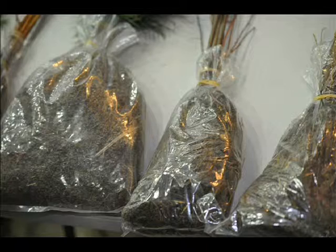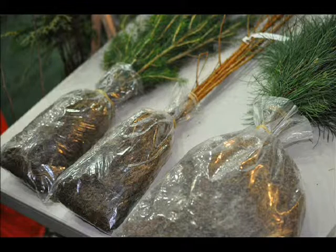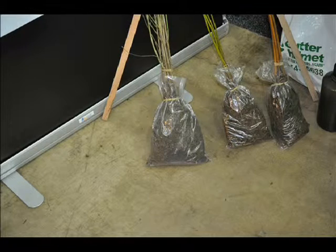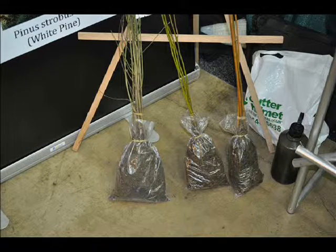We usually sell seedlings. We plant those in the fields because they're easy to ship and light in weight. They come in cheap. You can plant them in the field and within one or two years they're fully established and you don't have anything you have to do with them at all.